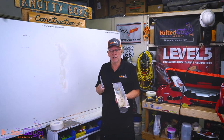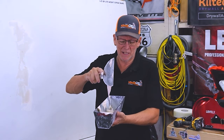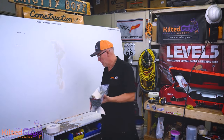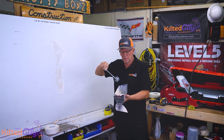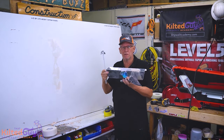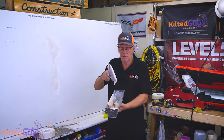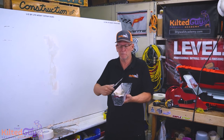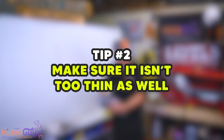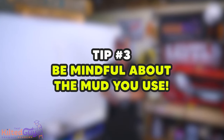First step is to make sure the mud is not too thick — that is one problem a lot of you have. It's kind of hard to describe on video, but you can see this is thinned down a bit. One key is to mix it up really well. You can mix it right in your pan using a little mixer from Level Five Tools — you can get it as part of a complete kit with pans and knives. Mix it up till it's nice and creamy, because it will go from thick to thin just by mixing. You want it pretty thin, but not so thin that it just runs off your knife or drips everywhere.